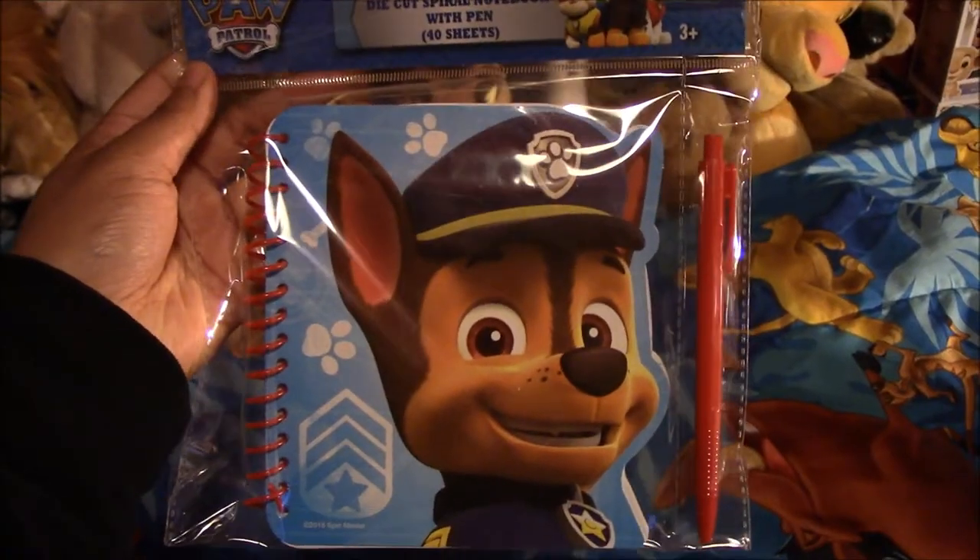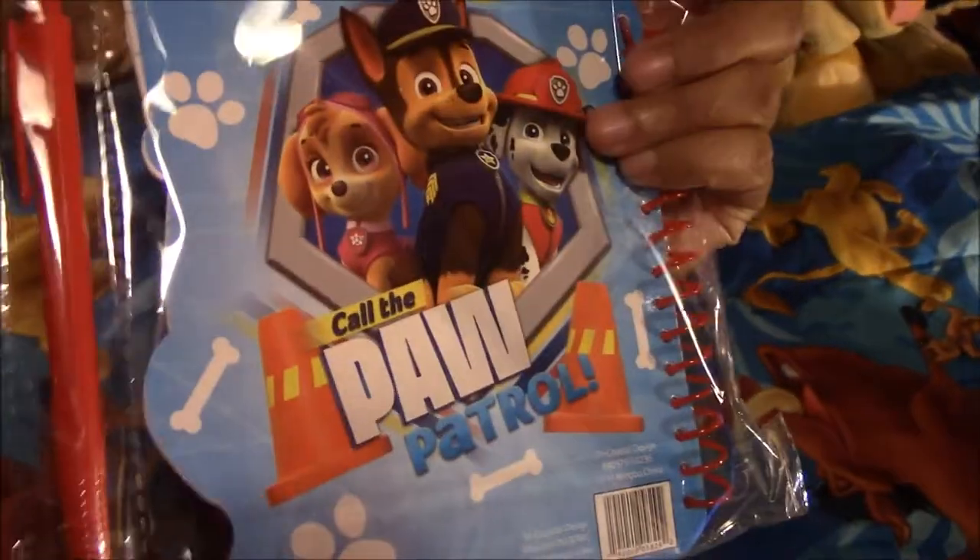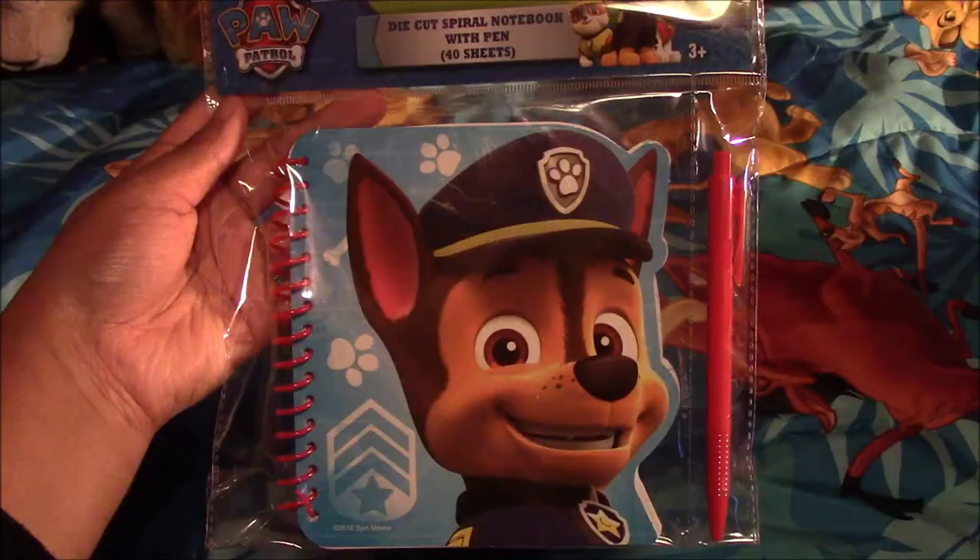So the first thing I have is this notebook of Chase with a pen. And that's how it looks in the back. I got it from Target.